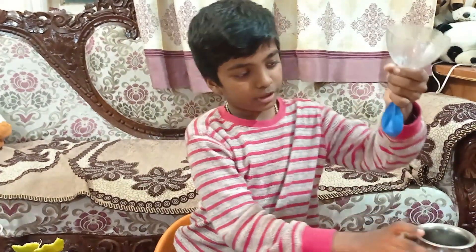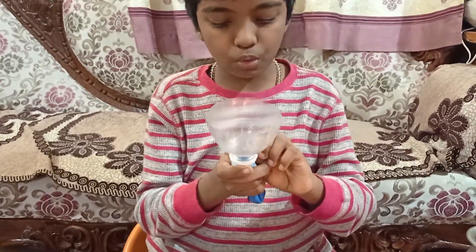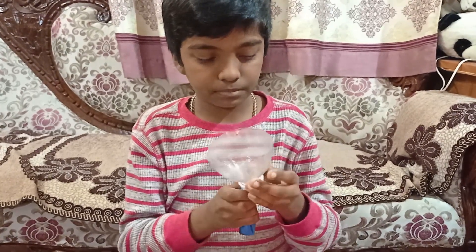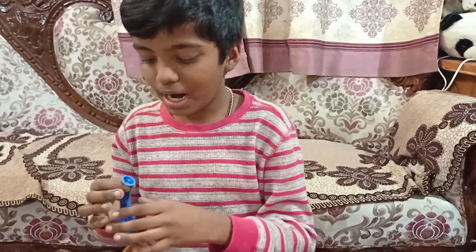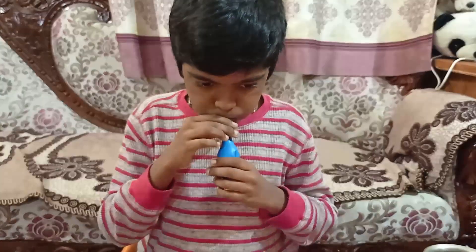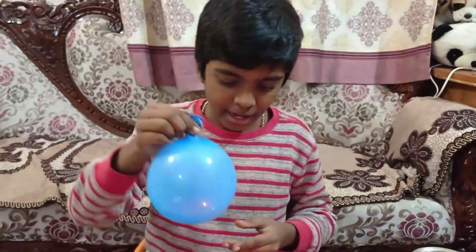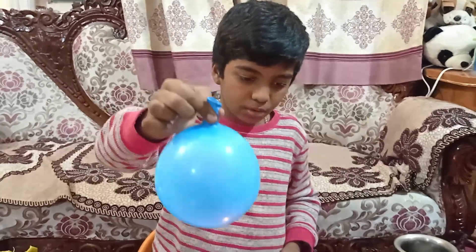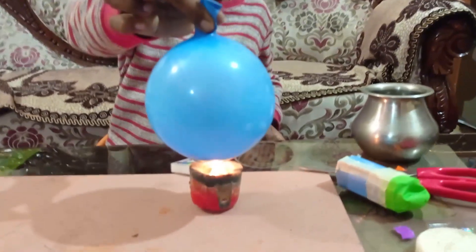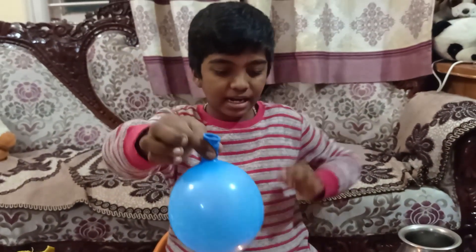Now the water should go inside — I'm going to open this slowly. Now I will blow the balloon. And if I keep this balloon near the flame, it is not going to burst, but it is turning black in color.